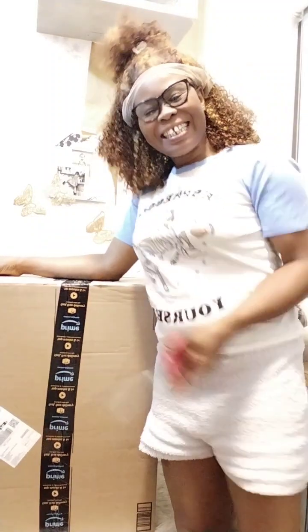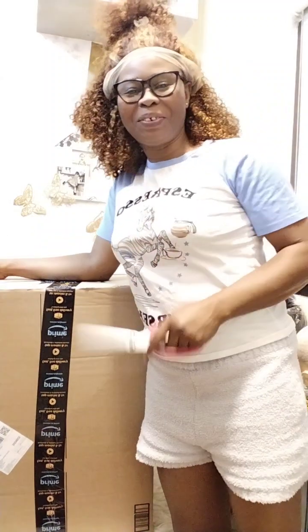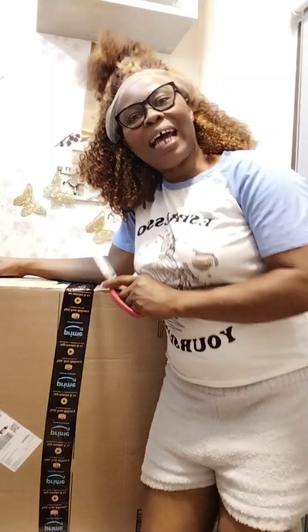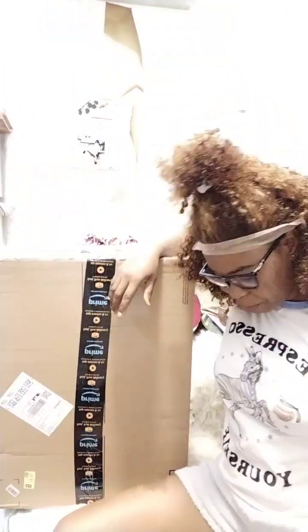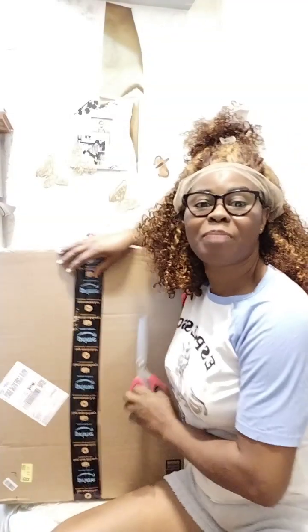Hello guys, let's quickly do this unboxing video. I'll be waiting — I ordered this before the cloud seeding rain that happened in Dubai. I ordered it and it didn't come, so this is something I've ordered for my baby's bed. It's called a bed protector, so let's quickly unbox it and see what is inside.